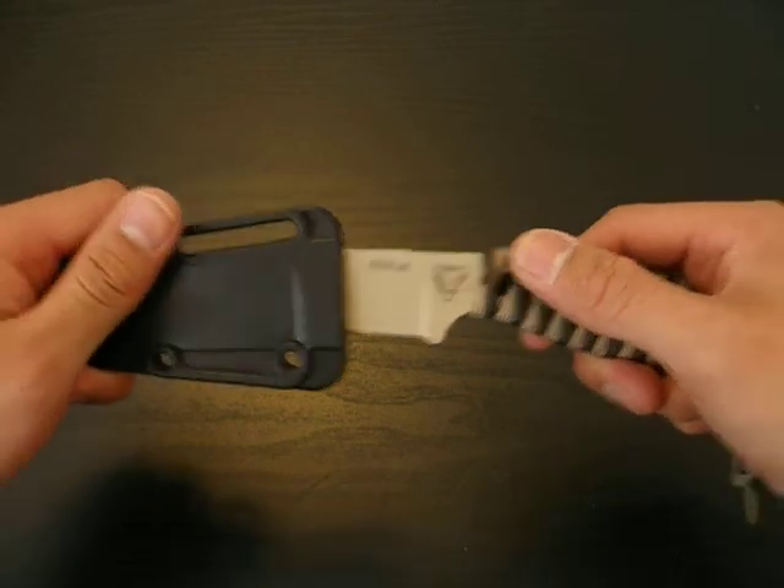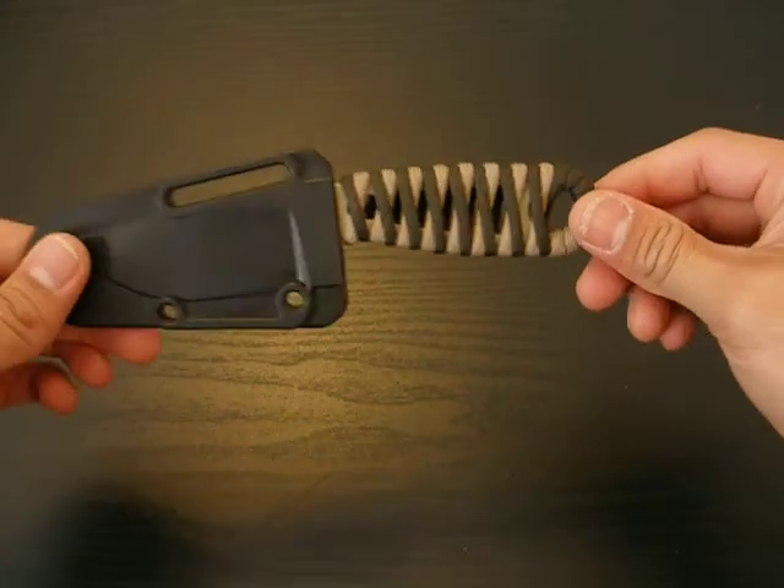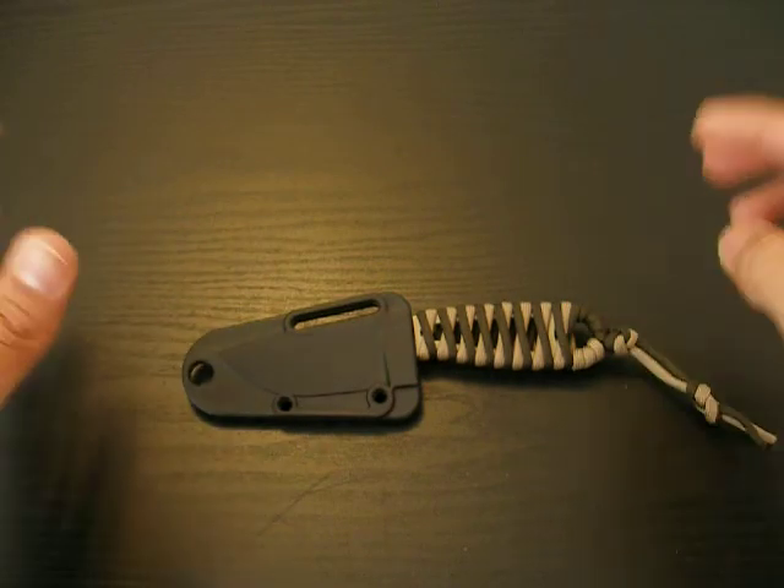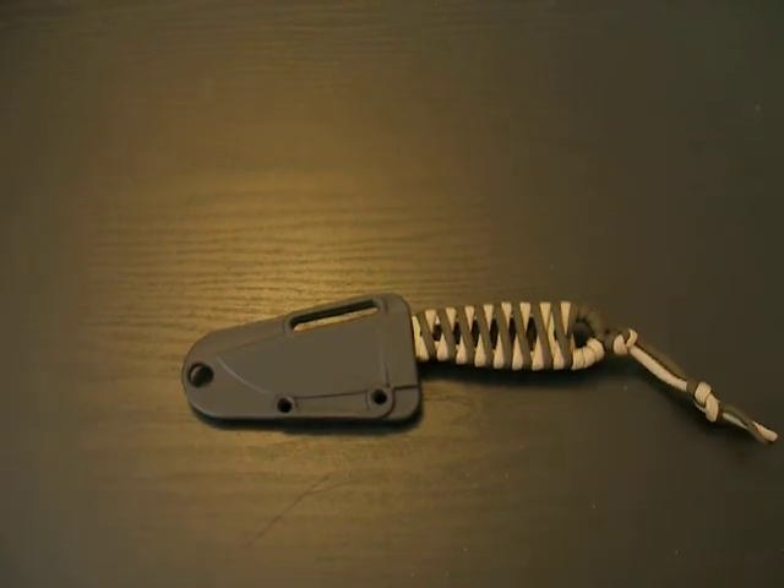I hope you guys enjoyed this. I'm going to call this wrap the 180 Katana Wrap. Please stay tuned because I have several more wraps that I would like to show you. Y'all guys have a nice day.